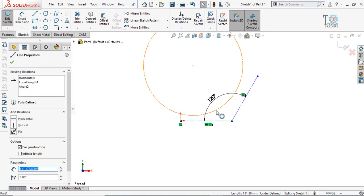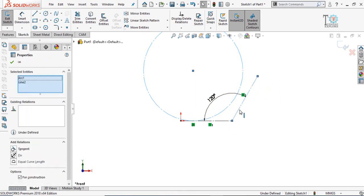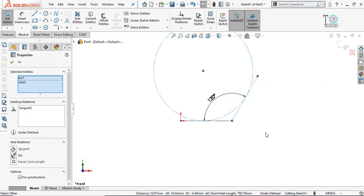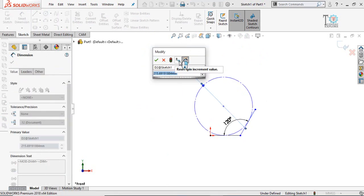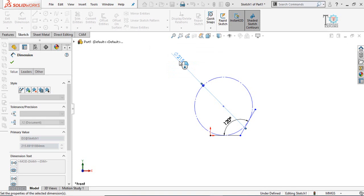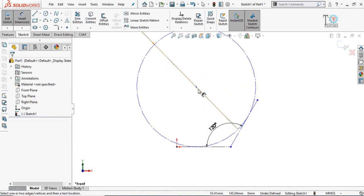Press and hold the Ctrl key and then select this line and the circle and make their relation tangent. Do the same for the other side — select this line and make the relation tangent. Now define the diameter of the circle. If you want to make the elbow at a radius of 150 millimeters, you have to define the diameter of this circle as 300 millimeters.